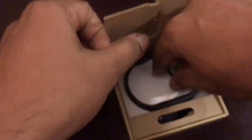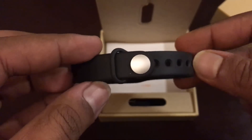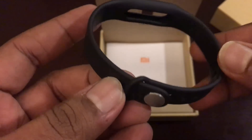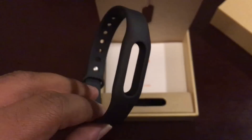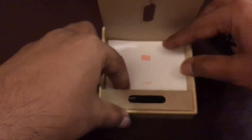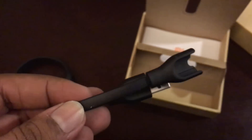Let's take it out and also see the band. Design-wise it's almost similar — the straps are the same and the material quality is also pretty good, no changes here. You also have the manual, and here we have the quick charging option, so this is the charging cable.